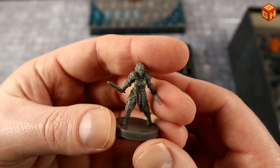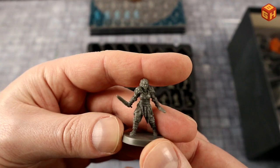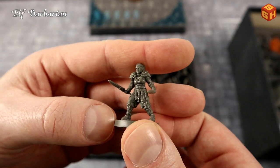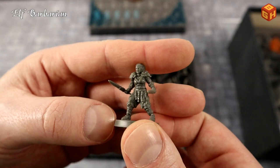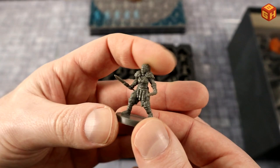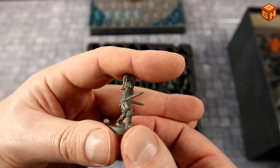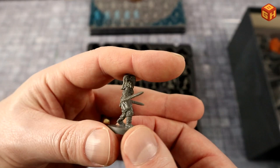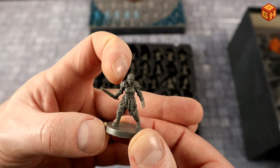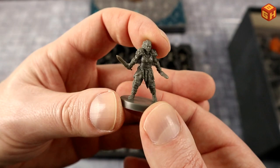Next, a figure with pointy ears — possibly a female elven or half-elf warrior, with leather armor like gladiator straps, fur on the shins and shoulders, and wielding two short swords. Very gladiatorial look.